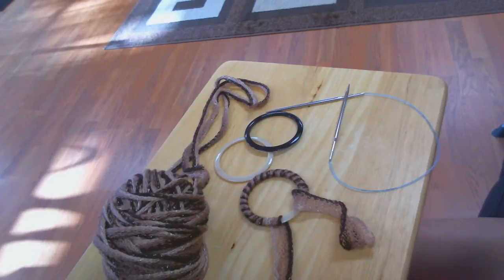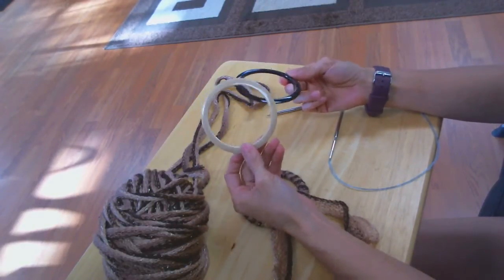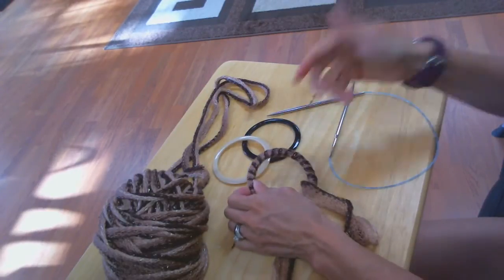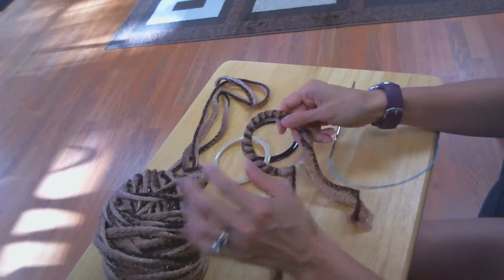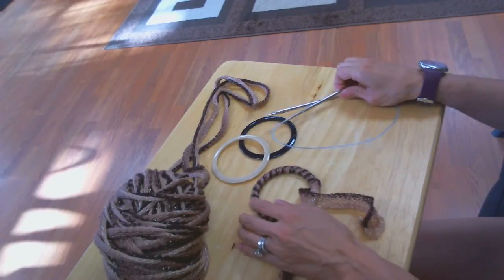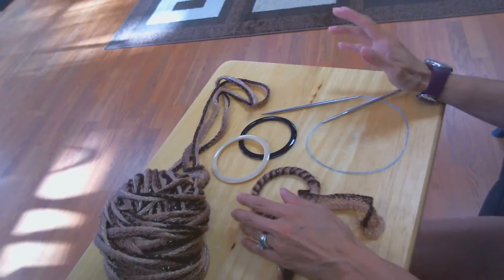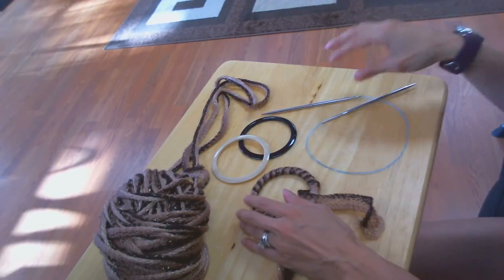To do the ruffle scarves, you're going to need a ring. I have two different colors here, but you can use whatever color you can find. You also need the ruffle scarf yarn, as well as size five millimeter knitting needles. You can use up to about five and a half — so between a five, five and a quarter, and five and a half.